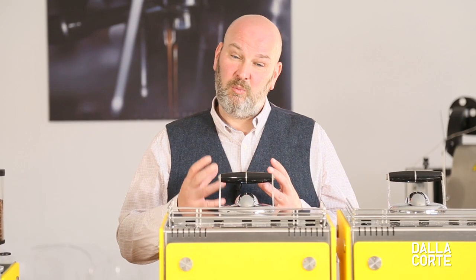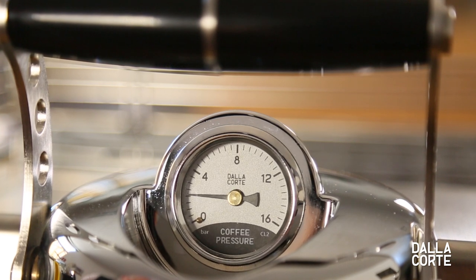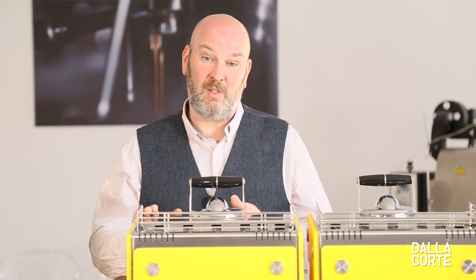We also have a coffee pressure gauge, and this is very important because it shows the flow rate — how that has affected the pressure in terms of how it reaches pressure and when it reaches pressure.